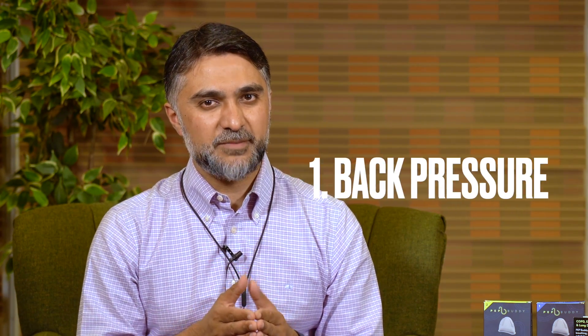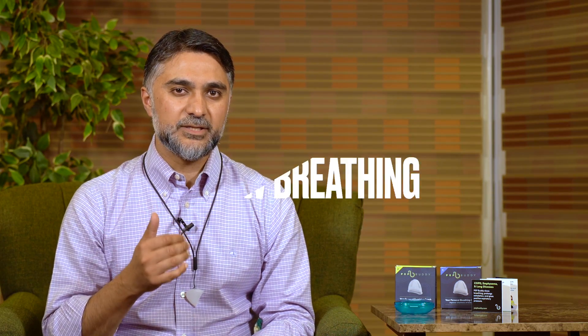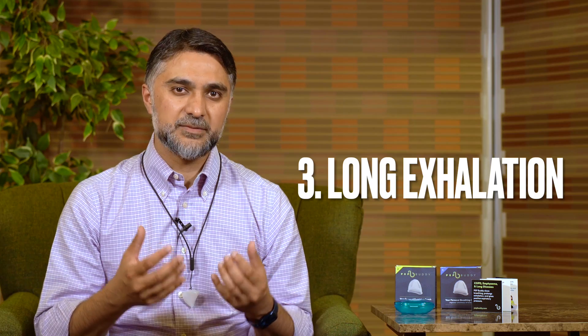As you're breathing with PepBuddy you will feel a little back pressure. That depends on if you're using the level 1 or level 2 device, because the back pressure is a bit higher with the level 2 device. With this back pressure you will also feel that your breathing is slower and your exhalation — your time to exhale the air out — is longer, and this is what helps people with COPD have better breath control.